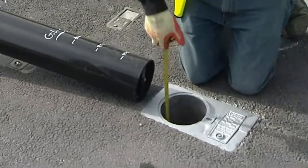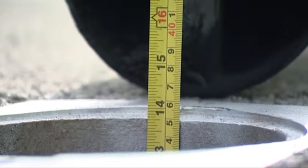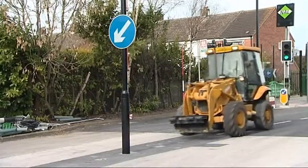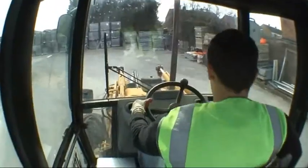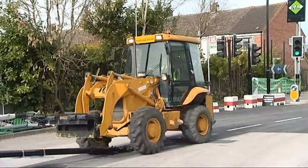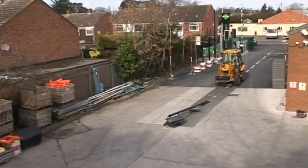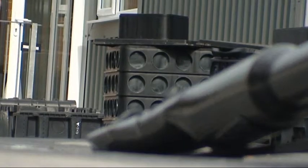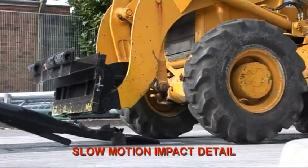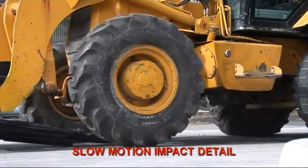The Retention Socket System is a patented fitting which has been designed to secure all types of illuminated and non-illuminated street furniture. In this video we demonstrate a 6 meter wide base traffic signal pole in a 350mm deep retention socket foundation. Retention sockets are designed to withstand the most severe impact, allowing damaged street furniture to be removed and replaced in minutes.